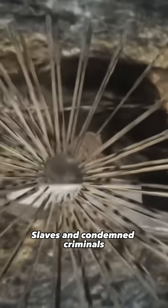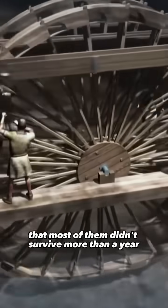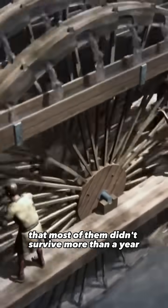Slaves and condemned criminals were sent to the mines to work the wheels. Conditions were so terrible that most of them didn't survive more than a year.